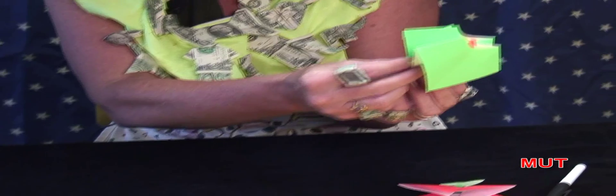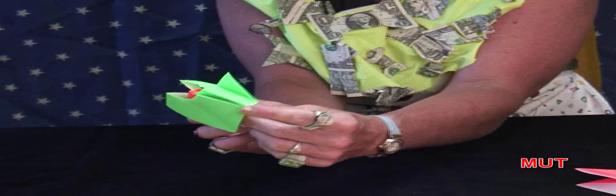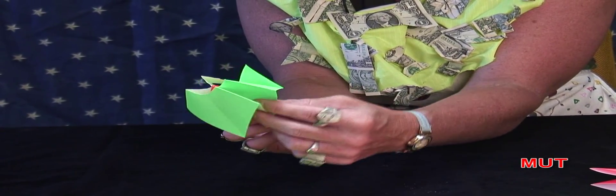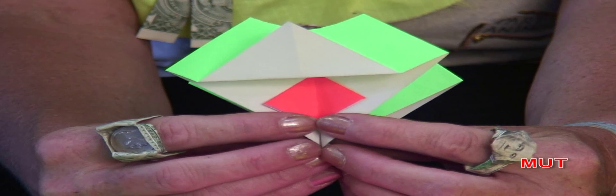Do not pinch it. If you pinch it like this, it will not work as well. Best way — put your fingers in the colored area, thumbs on the white, and then just go up, down, up, down, up, down. I'm going to turn that around so you can see what I'm doing. I'm just going up, down, up, down, up. And the paper, if you just keep pushing slowly, will automatically slide up and blow off. And that's your volcano blowing up.